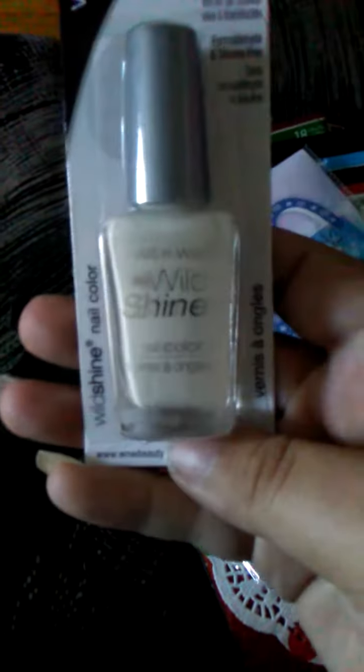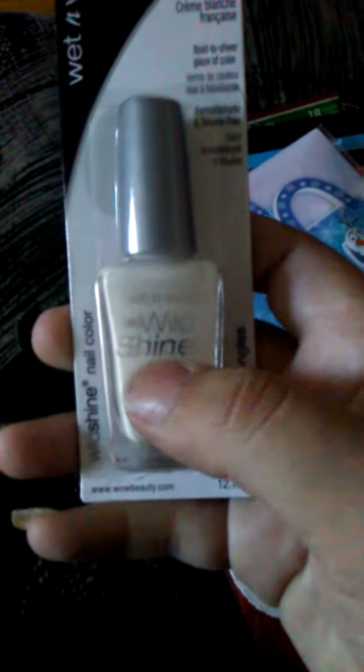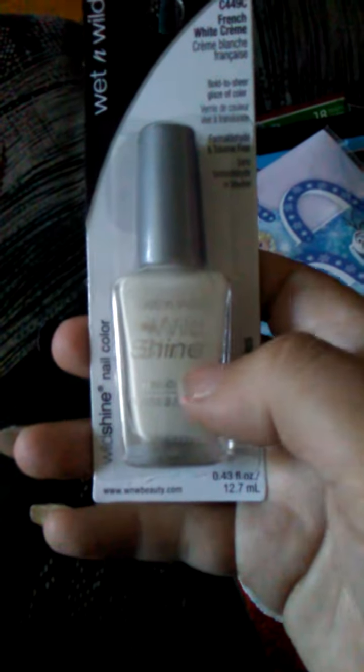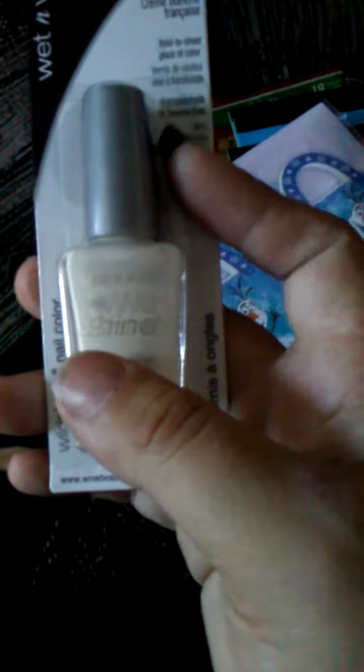I got a white Wet and Wild, because I have the LA Color ones and I'm not really crazy about it. Since I like the black one of this, I got the white so I can try it out and see how it works.